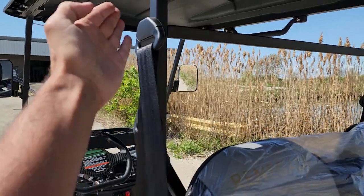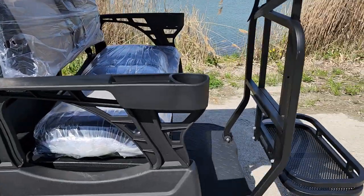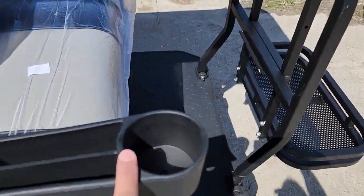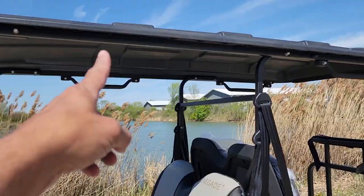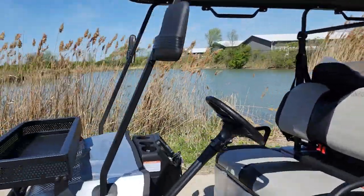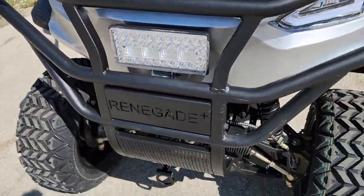It also has nice seatbelts in the front and the back — these are over-the-shoulder seatbelts. Keep in mind, the other units out there do not come with that. There are cup holders for rear passengers as well. It has an extended roof and you can get a windshield on the front too.